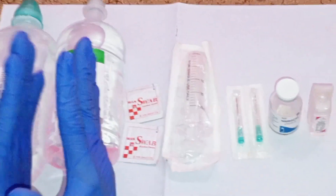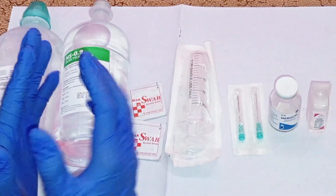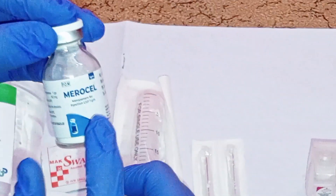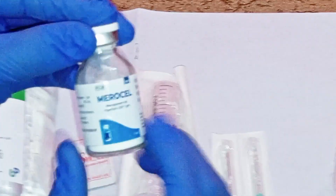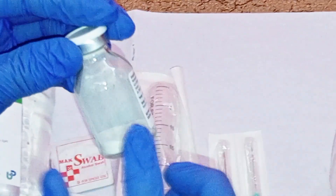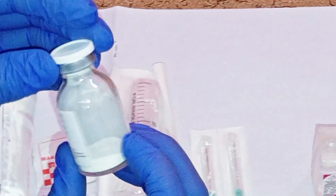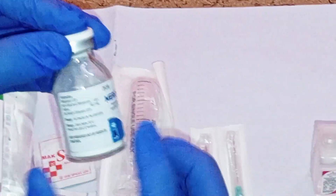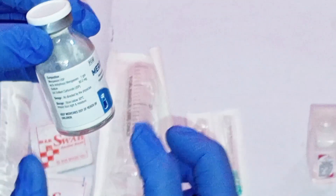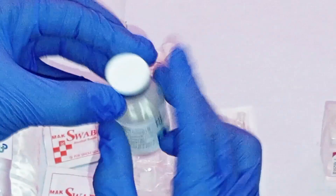Welcome back. In today's tutorial I'm going to show you how to reconstitute or dilute meropenem for injection. This is meropenem for injection — it is an antibiotic used to treat bacterial infections, especially of the skin or the abdomen. It works by killing bacteria or inhibiting their growth.